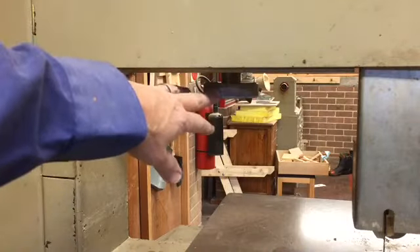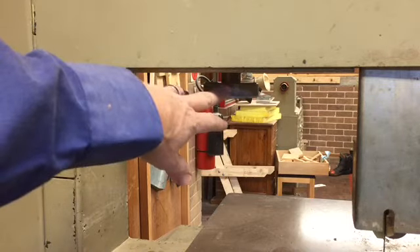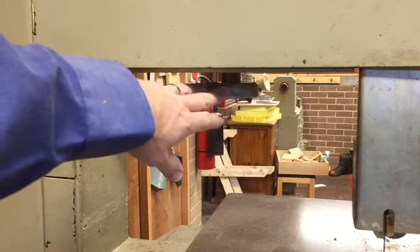This wheel just above the table is used to set the tension of the blade when the machine is being set up. This is one that you don't need to touch when you're preparing to use the bandsaw.